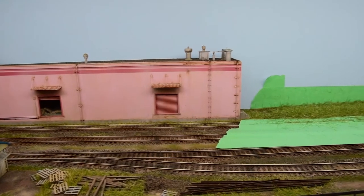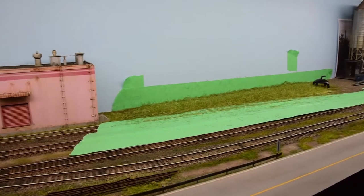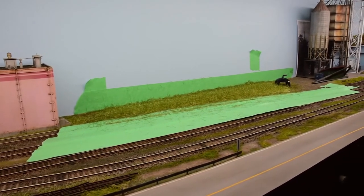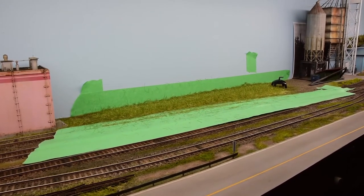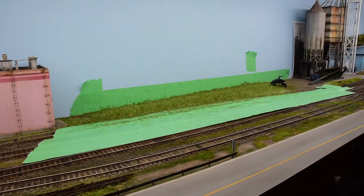It almost feels like grit under the wheels of the car and yet nothing shows — it's just a real bear to clean up. Anyway, this is the 12mm static grass, the longest it comes in.